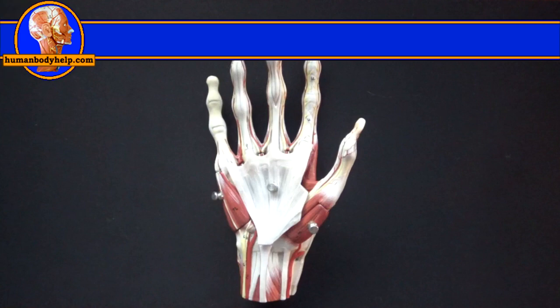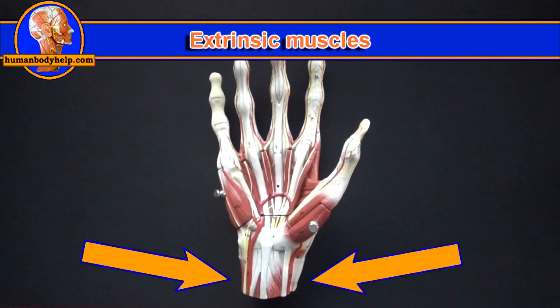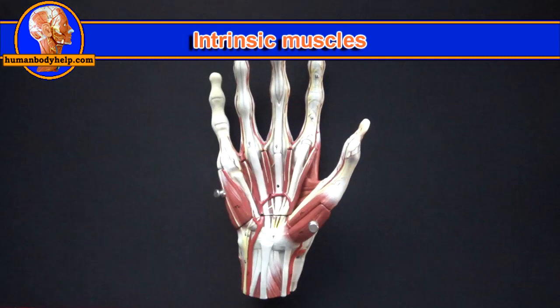We'll start with the extrinsic muscles of the hand. Extrinsic means the muscles come from someplace outside the hand — in the case of the hand, the extrinsic muscles come from the forearm. Intrinsic muscles are located only within the hand.